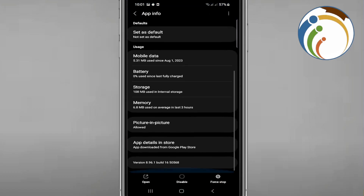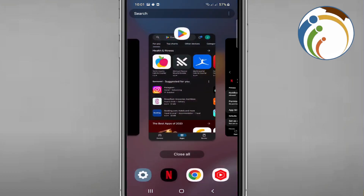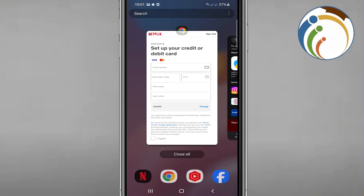You can see Netflix here. You can try to update it from here, but you need to understand that you cannot update it from within the app. Once you see that it cannot be updated from the app, you can also update it from Google Chrome.